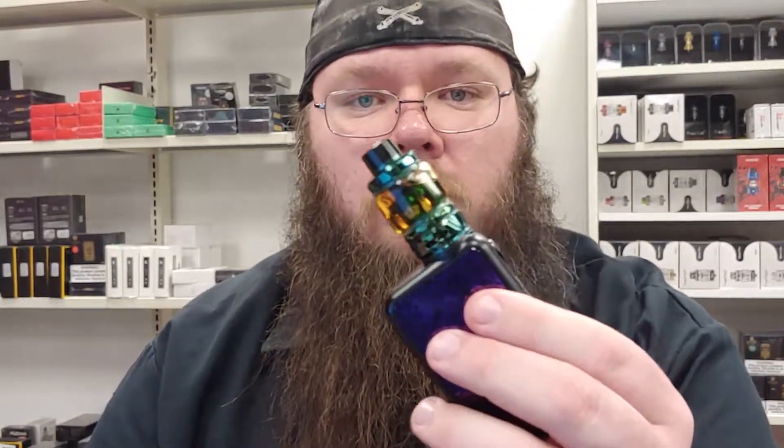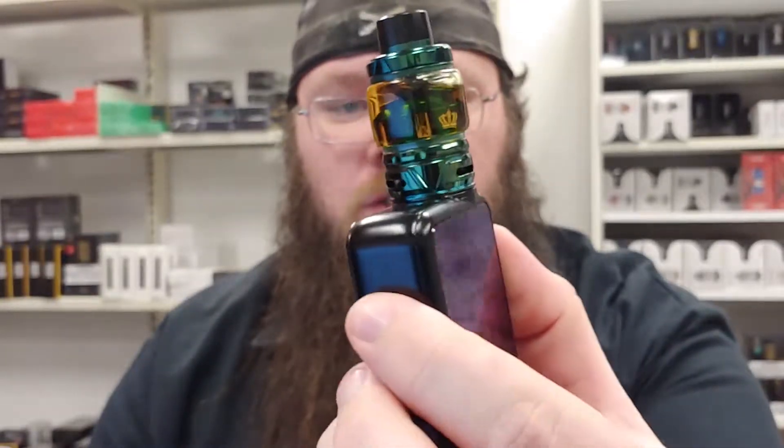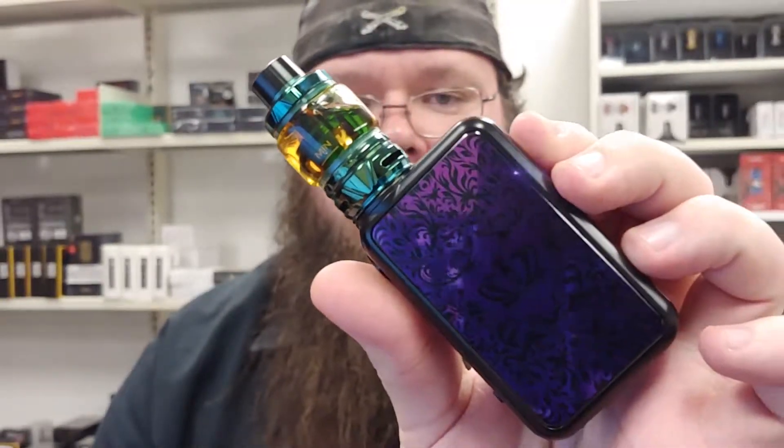What's up guys? Dustin here with AwesomeSauceVapor, doing a first impressions on the UL Crown 4. Got her sitting on the UL Checkmate right now — nice little combo in my opinion.